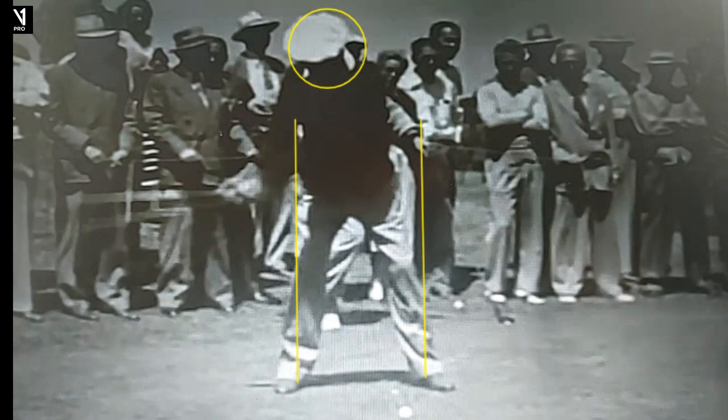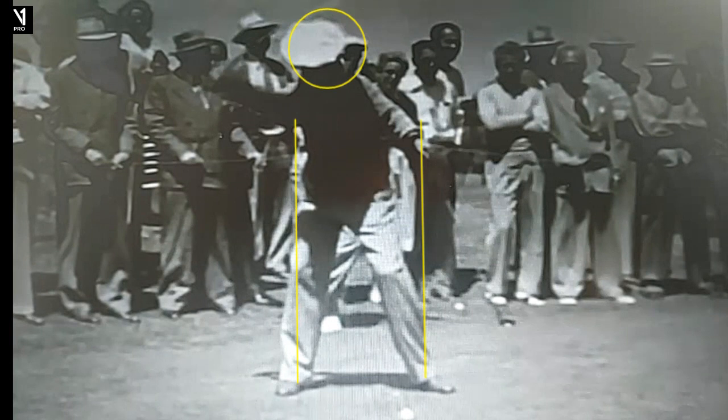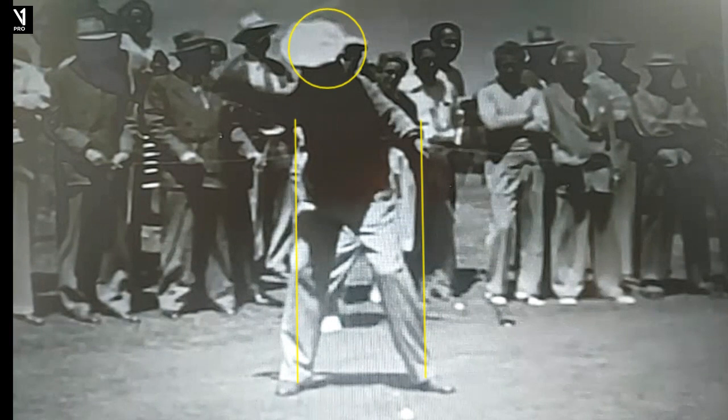As he went back here, a couple of distinctives: I would say head very still for Hogan, and a later wrist hinge, which was a little more common in that timeframe. Very excellent. So now he gets his hinge — now kind of hard to see, but this is 1948, so we'll take this video. As he gets to the top here, you're going to see him get the club quite long.